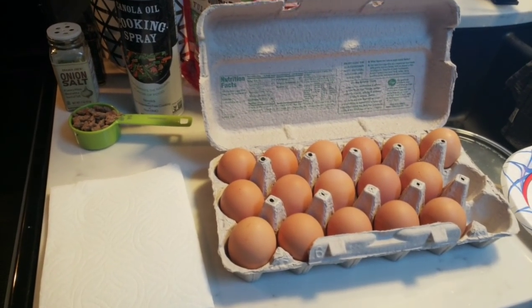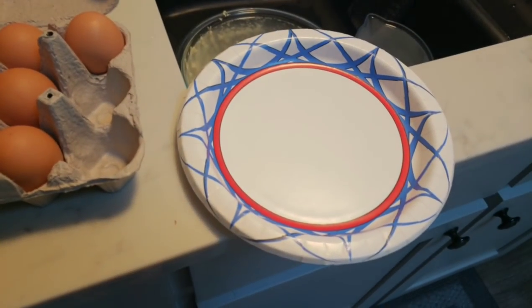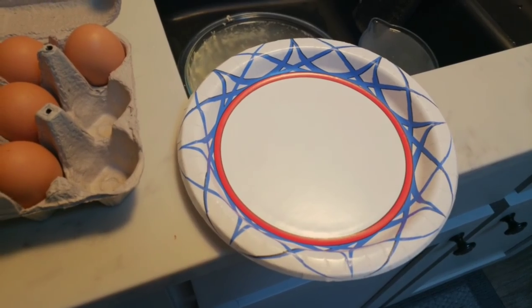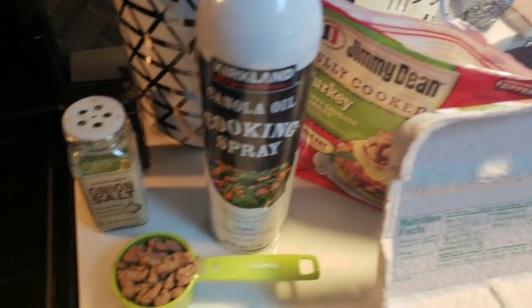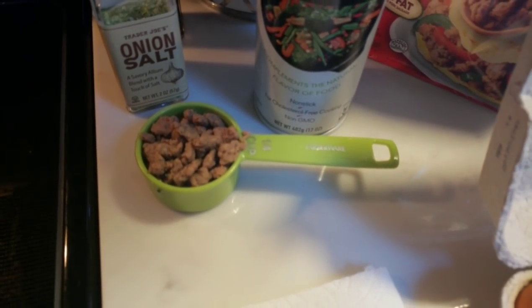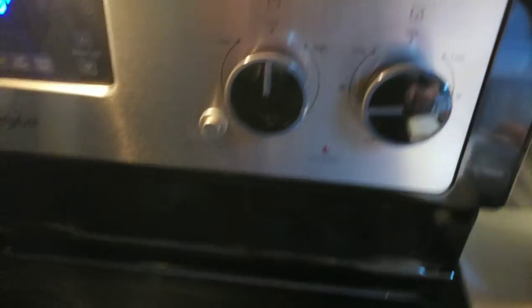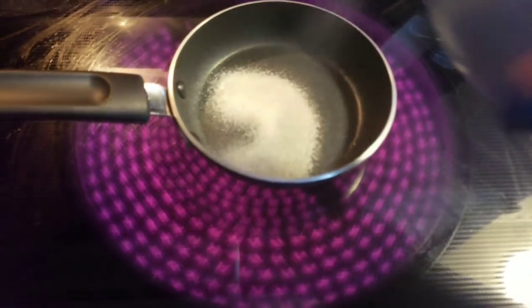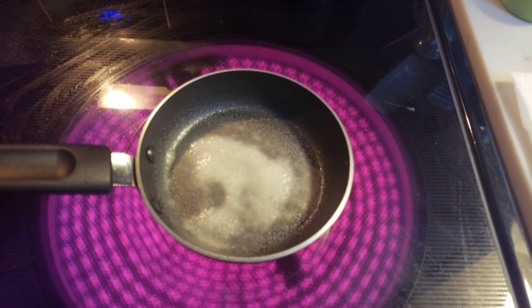The first thing we need to do is get our eggs cooking. I usually get myself all set up — I have my eggs, and over here I have a paper plate that once I cook the eggs, I'll put them on the plate to divide them out for the sandwiches and allow them to cool. I have my turkey sausage crumbles, my spray, my seasonings for my eggs, and the quarter cup of turkey sausage crumbles measured out. My little egg pan is ready to go. I like to cook my eggs at a fairly low temperature, and we're going to spray our pan with some nonstick cooking spray.